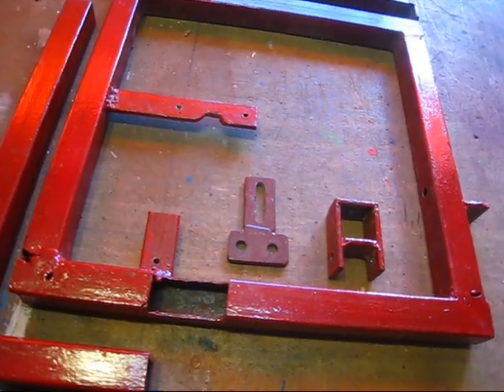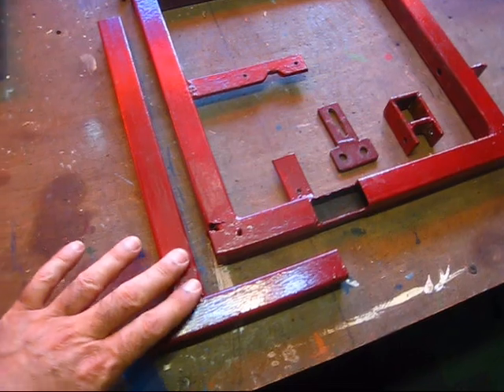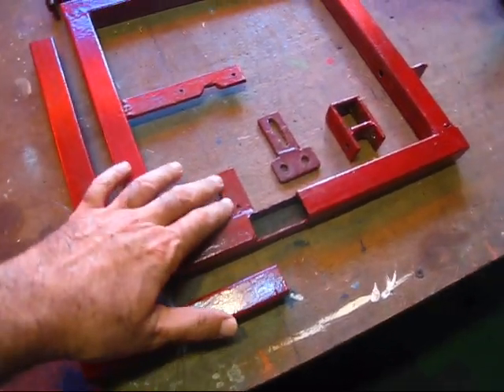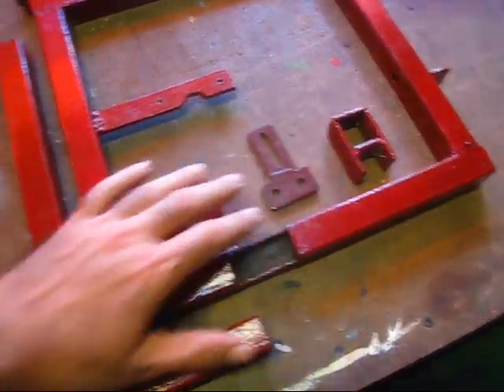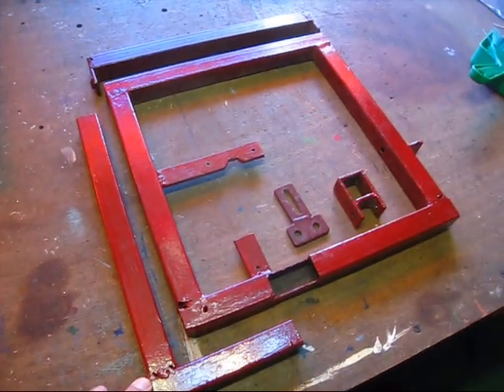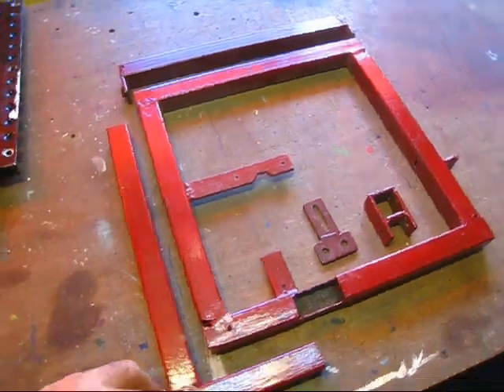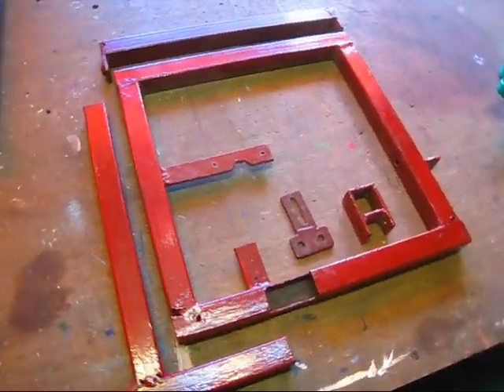So these are all the parts that would need to be fabricated. It's really easy to fabricate this because it's all square pipes and flat bars. These are all flat bars and the rest is square pipes. All the angles are 90 degrees as you see, so you could probably fabricate this in a few hours.